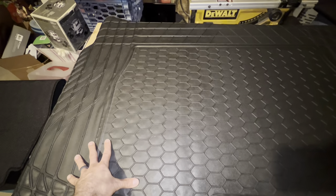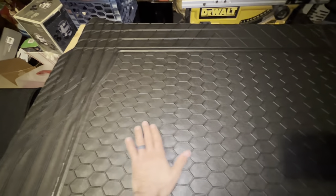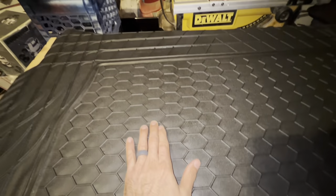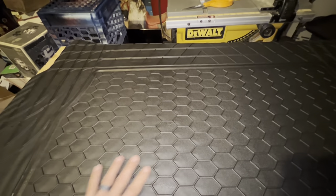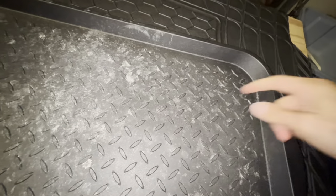I looked on the Mercedes side to see if they had something they offered and they did not. This is definitely not going to trap anything with a major spill because this is pretty low. I picked this one that has a honeycomb shape — I figured this would trap water better than a diamond plate grid where water would just escape and run all around.